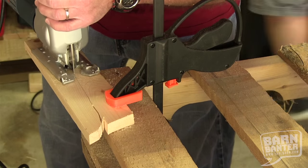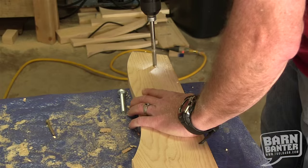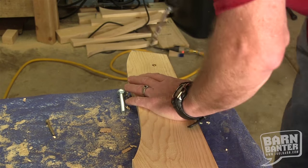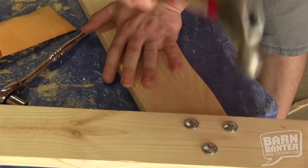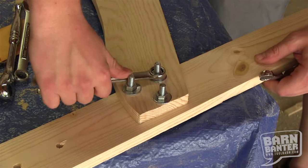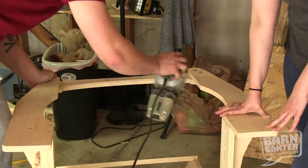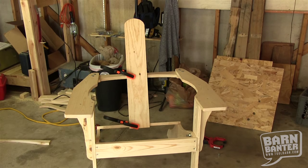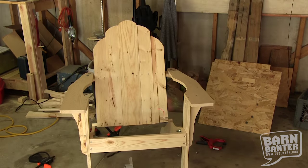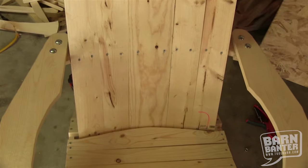Once everything was cut, we started drilling the bolt holes. The templates are great — they show you exactly where to drill those holes. Just make sure you mark the boards correctly and drill the holes exactly where the templates tell you to. When the holes were done, we were ready to start assembly. You do have to sand the back support at a 30-degree angle. Also, to make sure your chair is symmetrical, align the center of the back support with the middle of the center board on the chair back. A little sanding, staining, painting — whatever — and there you've got it: a complete and comfortable Adirondack chair.